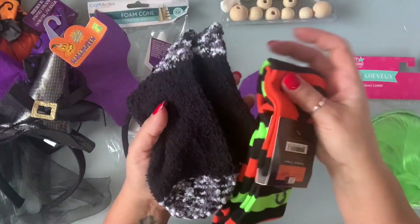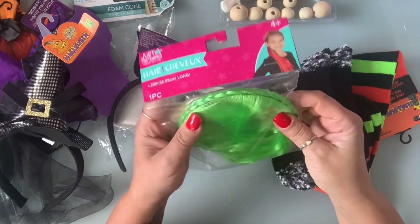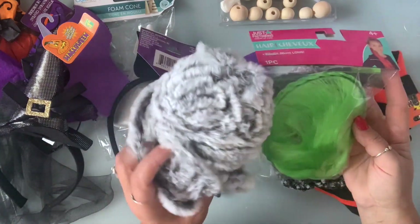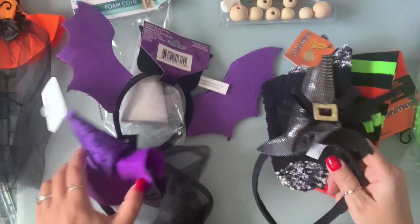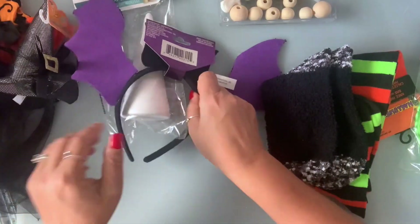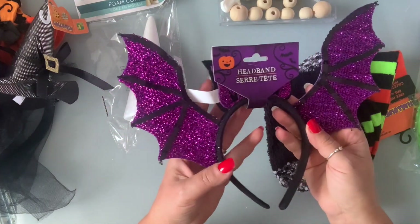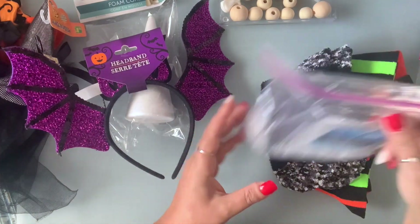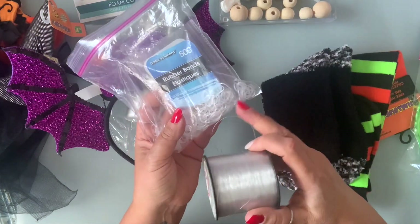You are going to need some socks, whatever socks you prefer. For the hair, I got this bandana — it's colored hair. I also brought out my yarn, so we'll see which one I'm going to use. I have some witch hats, and I'm also going to incorporate somehow this headband. Decoration is totally up to you. You're going to need your glue gun. I also have this rubber band and fishing line just to secure my band — I don't want it coming apart.